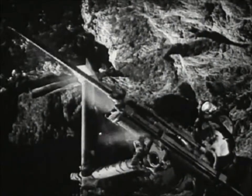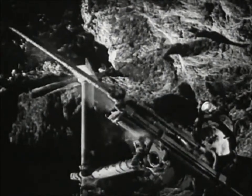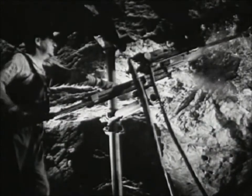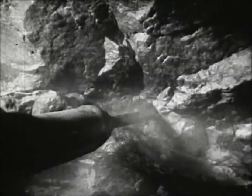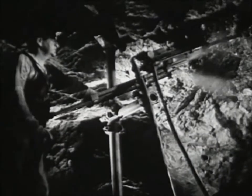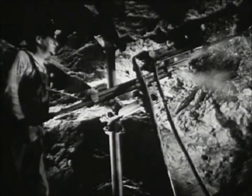Pneumatic drills bite deep into the tough, hard ore to make holes for blasting — 10 feet into solid rock. Every day, 3,000 steel drills go into the mine. Every day, 3,000 steel bits are taken out for sharpening.